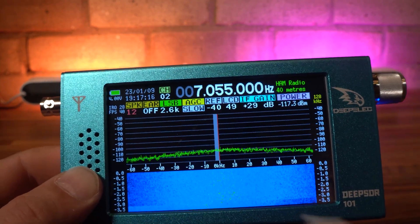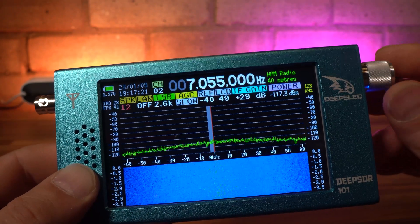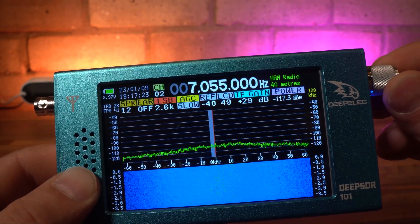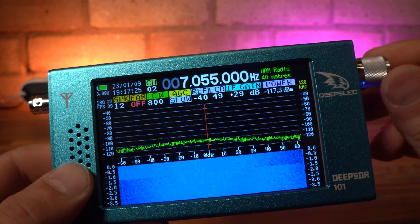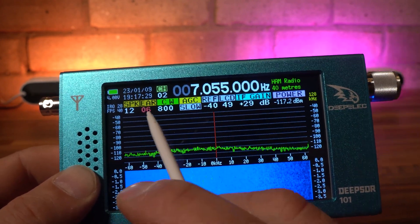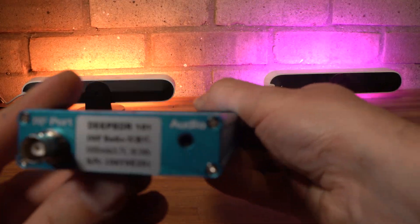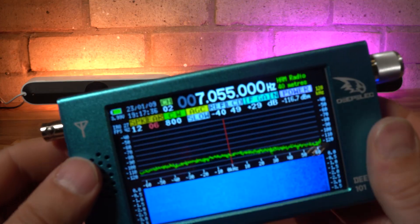Volume level from the internal speaker is selected in the same way. The built-in speaker is small but surprisingly good and has a reasonable tone quality. There is also another menu option for setting the external speaker volume independently of the built-in one. This is useful because you can connect to an external speaker, headphones, or even a PC soundcard for decoding data modes, and it doesn't cut off the internal speaker.